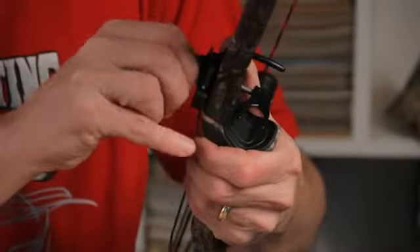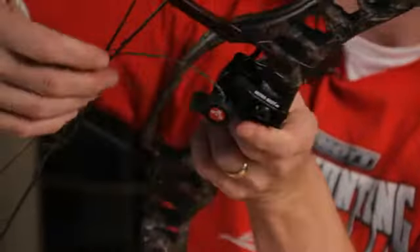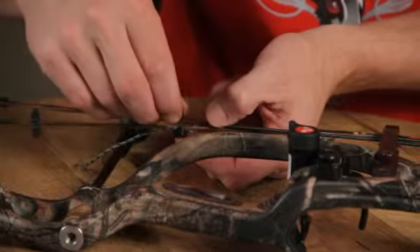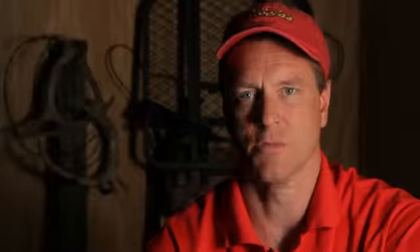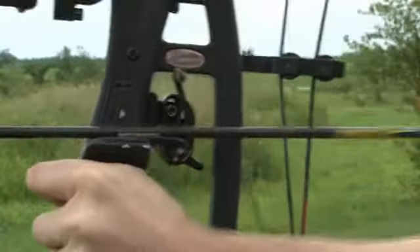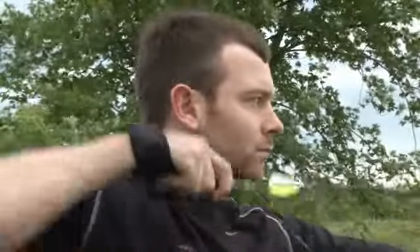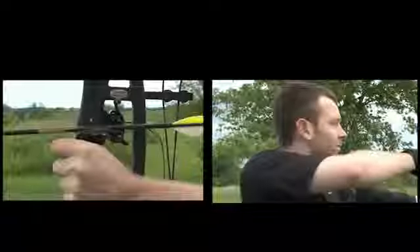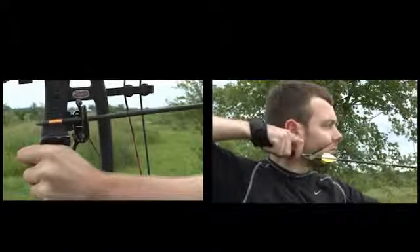You set the timing of a drop-away arrow rest with the length of the cord that attaches to the rest and attaches to the cable on the bow. Typically, people who have done a lot of slow-motion videography of the arrow rest determine that the arrow rest should hit its full height when you're about two inches from the end of your full draw cycle — the release point is two inches before you hit full draw and your arrow rest has just popped up to its full height.